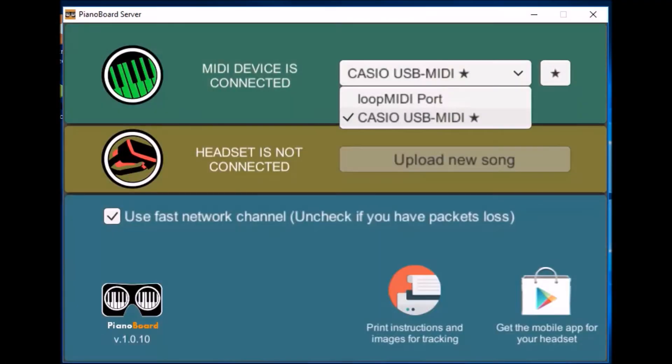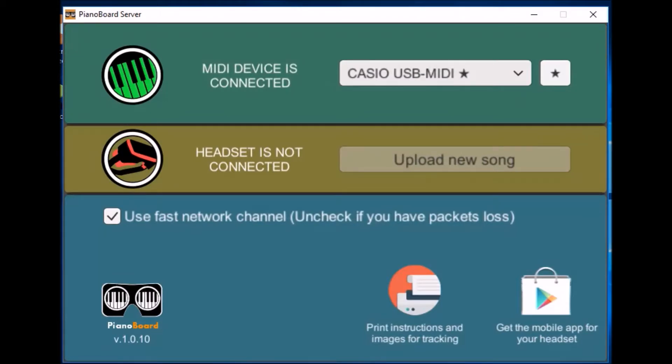The next step is to get the PianoBoard server app from Steam. Launch it and select your MIDI device from the list. You can also mark it as a favorite so that it's selected as input device automatically on next run. This is especially important if you have more than one MIDI device in the list. In order for the PianoBoard app to see the server app, your phone and PC must be on the same Wi-Fi network.